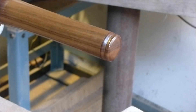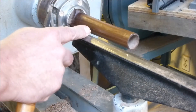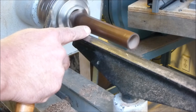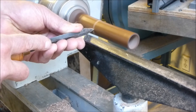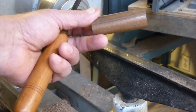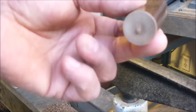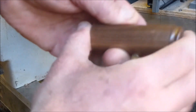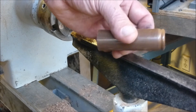Alright. So there it is. Now all I have to do is part it off and that is a finished piece. So here we go, now I'm going to part this off. There it is, fully parted. And now I'll just sand the bottom. But there we have it - finished matchstick case.